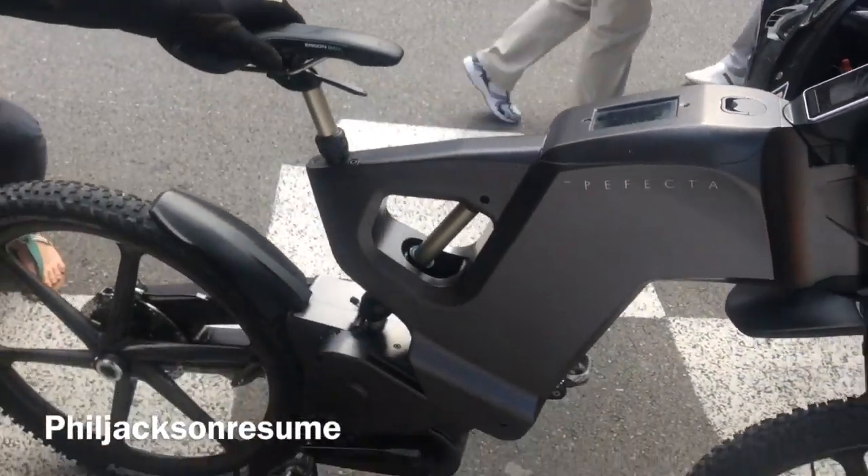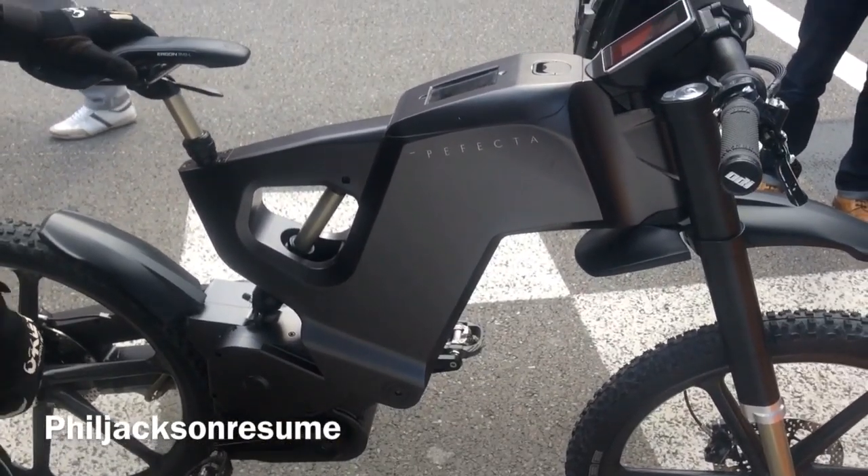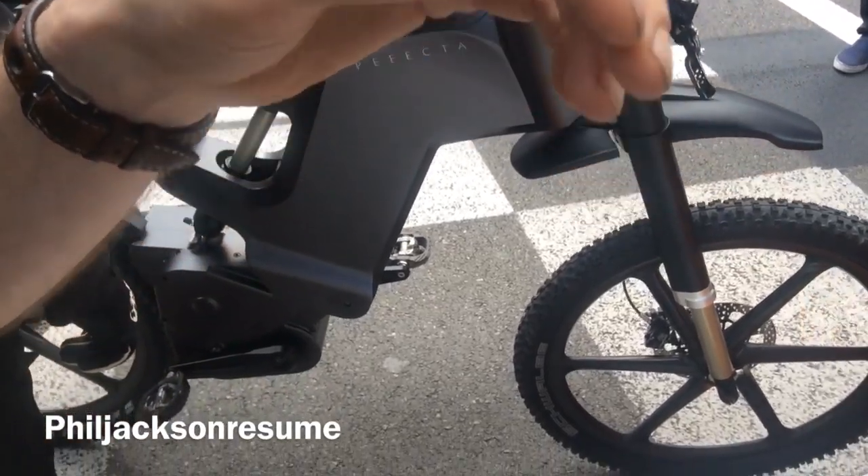If you press that and do a wheelie, it keeps you there? No, it depends on what angle you put it at. Let's say you put it at 10% — you're going to go speeding until you hit 45 km an hour and then it goes down.